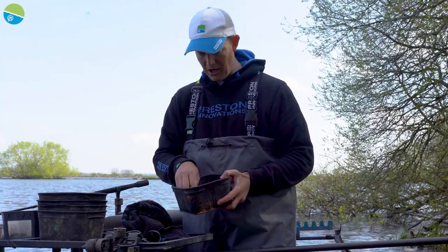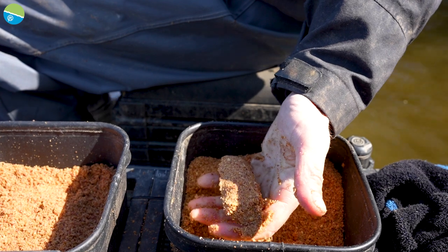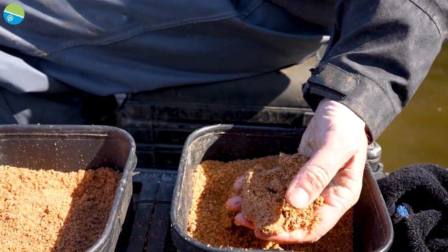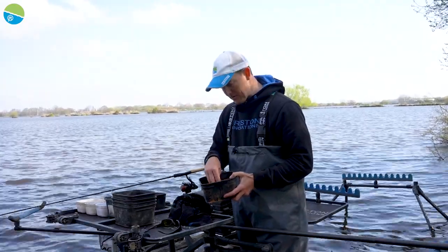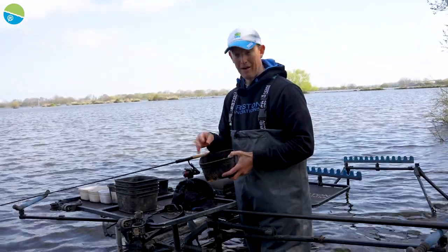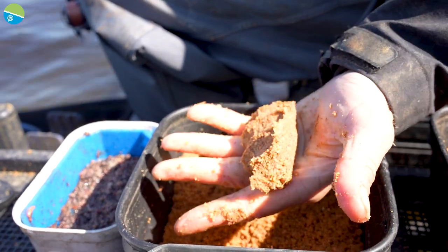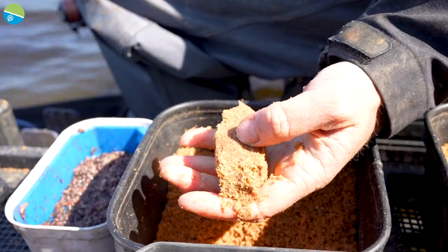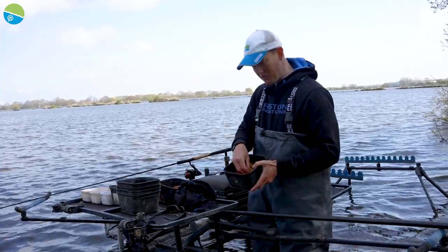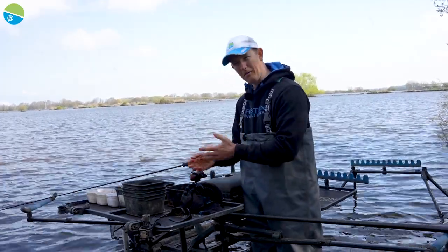I've actually mixed the groundbait in two different ways. First, I've mixed it really dry — if I squeeze it into a ball you can see it just holds, but touch it and it'll break down very quickly. That's for when I want to introduce wet baits like worms and dead maggots without ruining the mix. Then I've mixed up a bit more that's damper — if I squeeze this ball you can see it's a lot tackier. This is for introducing groundbait on its own. So I've basically split it into two halves for a couple of options.